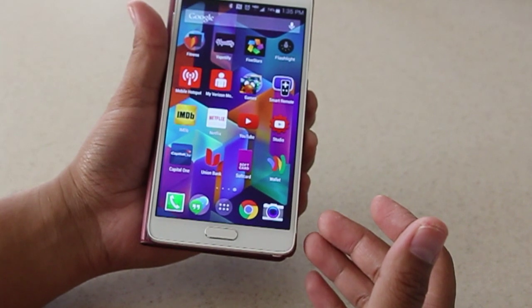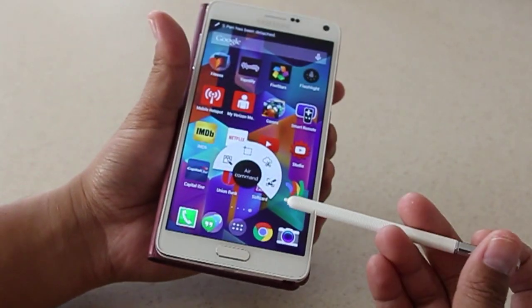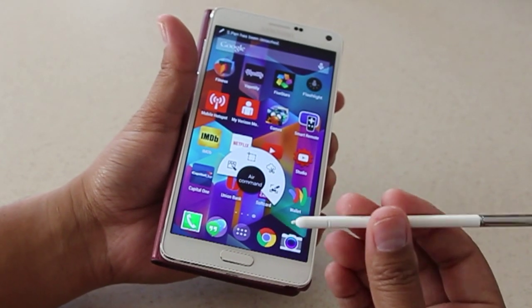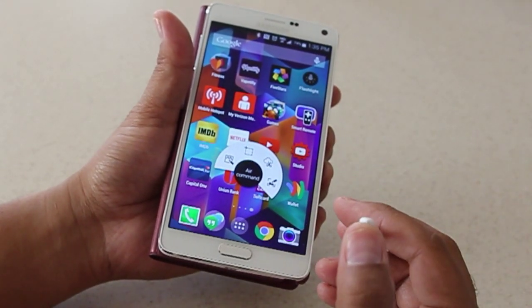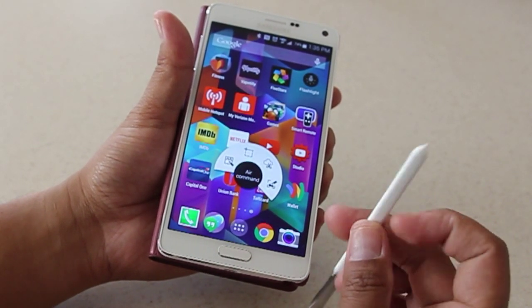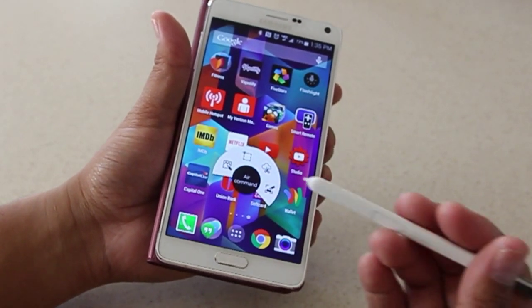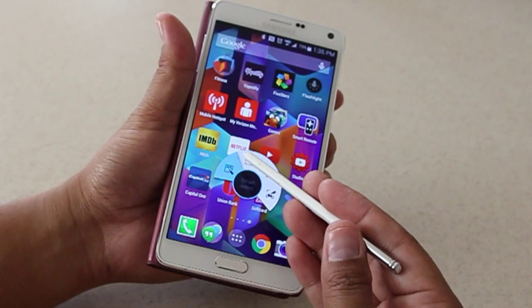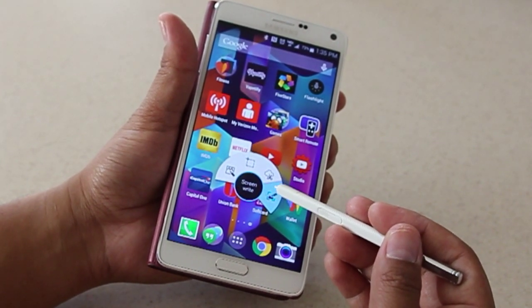The S Pen has also been improved fairly drastically. It still has a nice lightweight form fit to it, and you have these replaceable tips that come in the packaging. The commands you have here are a little of the same but also new: Air Command, Air Memo, Smart Select, Image Clip, and Screen Write.